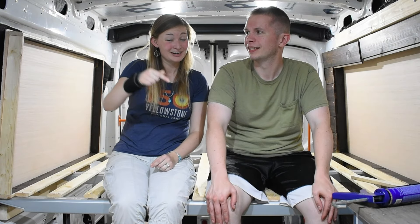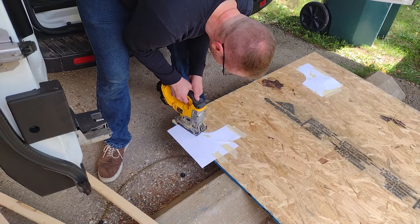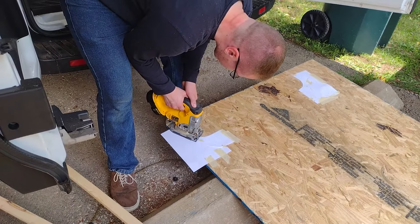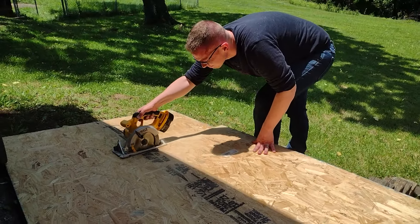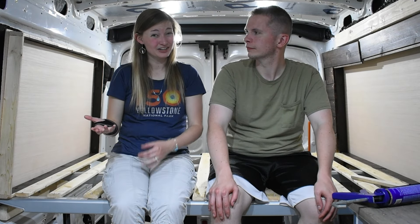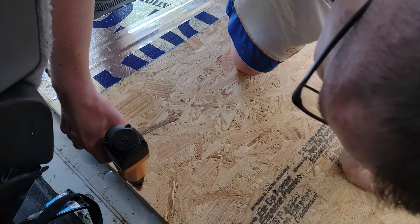I cut the plywood into the shape to fit the van floor — that was probably the most difficult part because the van has so many irregular shapes. That's been the most difficult part of the entire build. That's just the Ford Transit though — I'm told the Promasters are a little easier to build with, but if one breaks down you'll have a harder time finding parts, whereas if the Transit breaks down we can get it fixed. Things to consider, probably partially depending on where you are in the world.